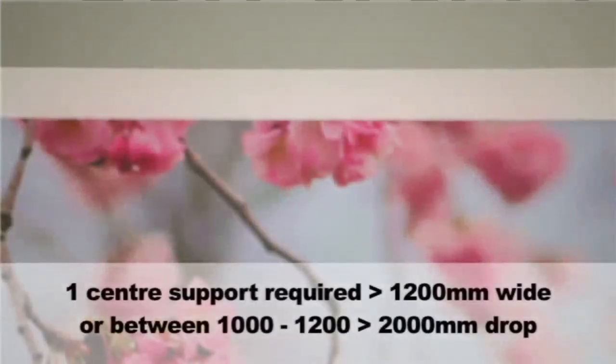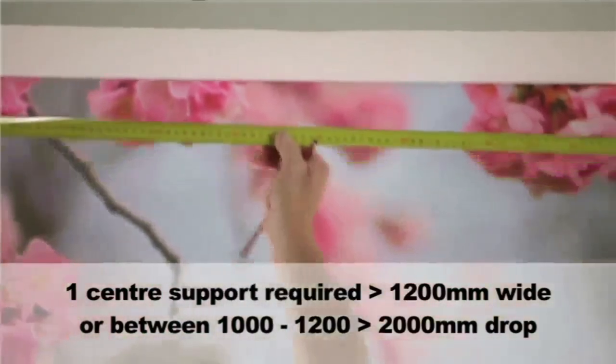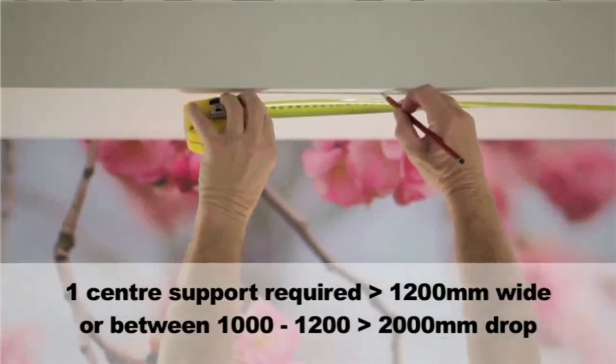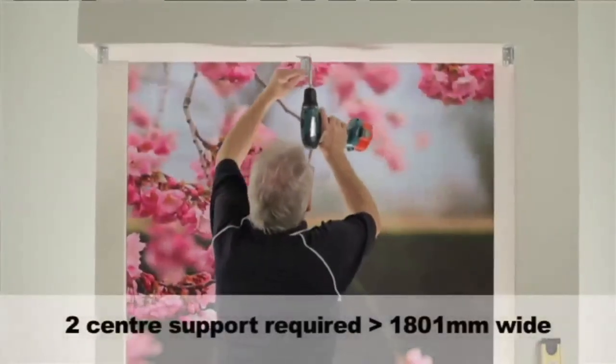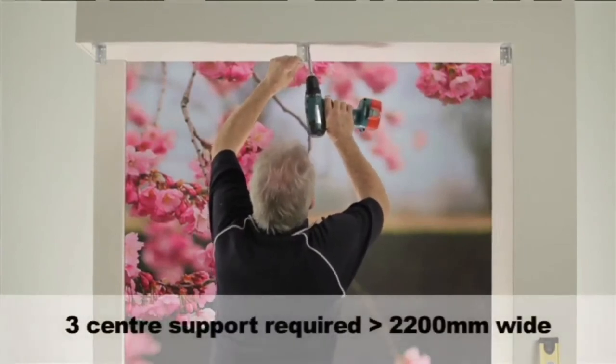Blinds over 1200mm require the additional support of a centre support bracket. Space the required support brackets as evenly as possible between the two end brackets, with no more than 1200mm between them. Two centre support brackets are required for blinds over 2200mm. Install the pelmet clips onto the head rail before installing the blind in the mounting brackets.